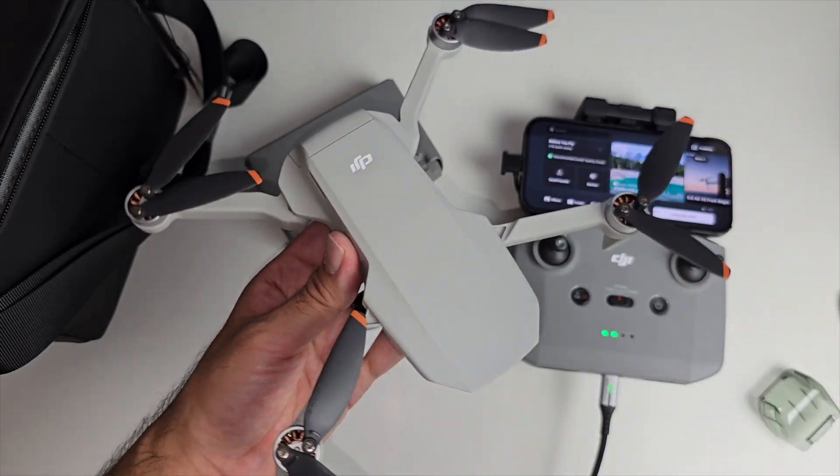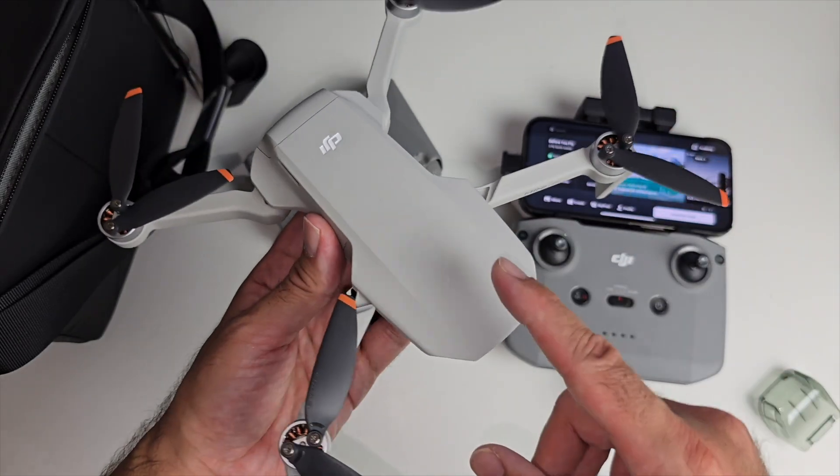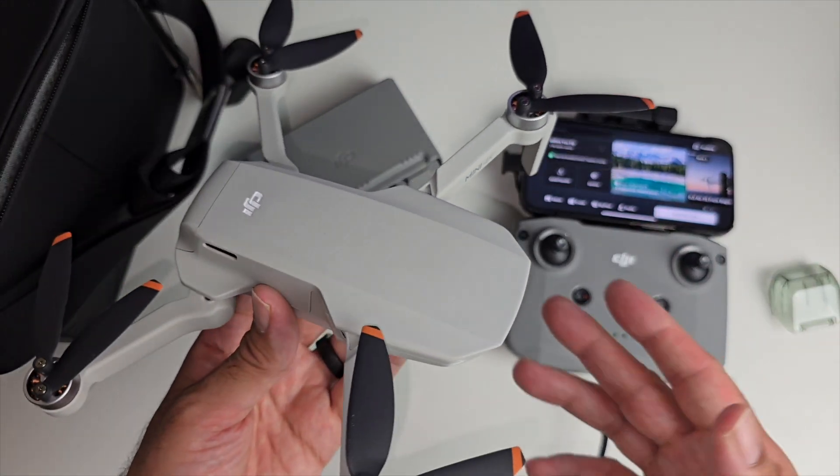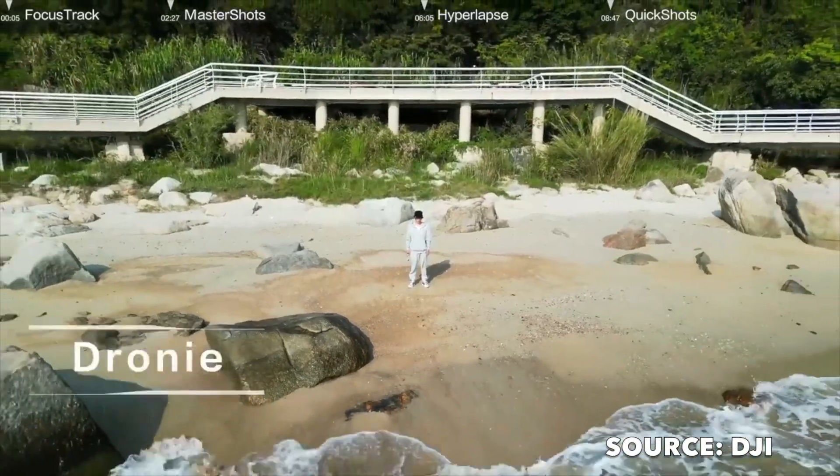Because it's 249 grams, you don't need a drone pilot certificate to fly this in the UK, so this is within the law. It's very easy to use. Let me quickly explain some of the modes.